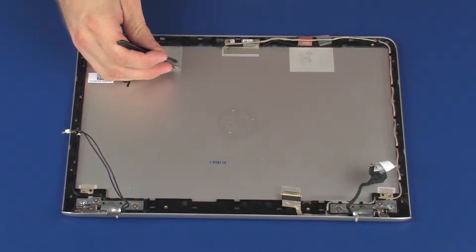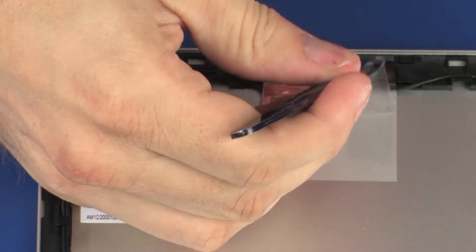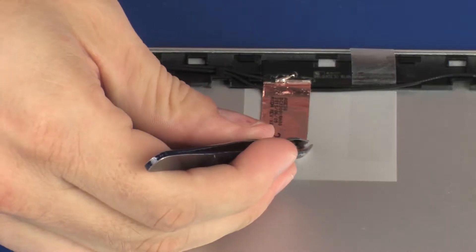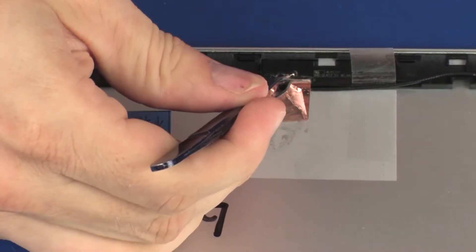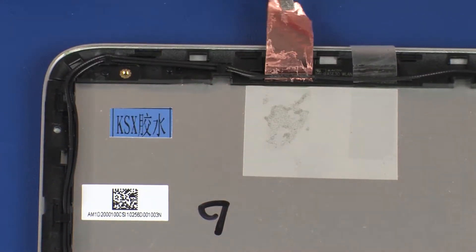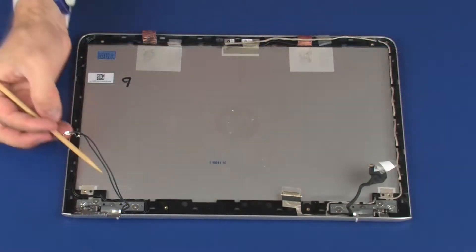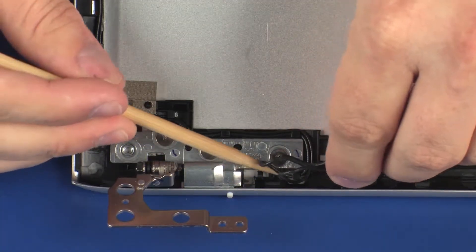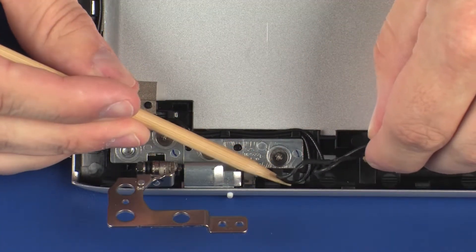Carefully peel back the tape and foil that secures the left wireless antenna transceiver to the display enclosure. Remove the wireless antenna cables from the routing channel and retention tape that secures them to the display enclosure.